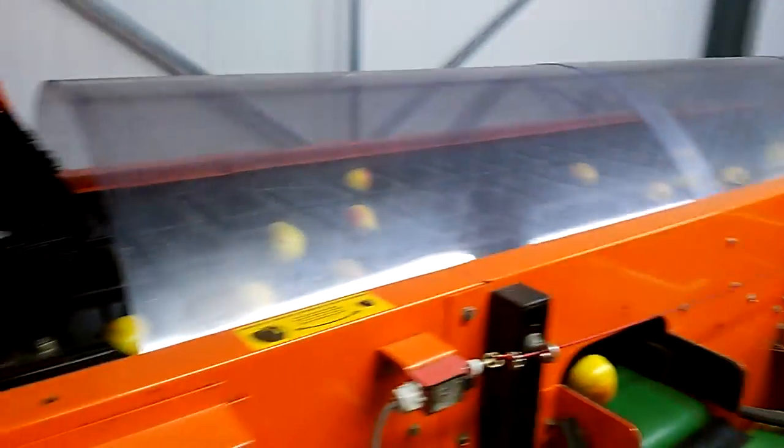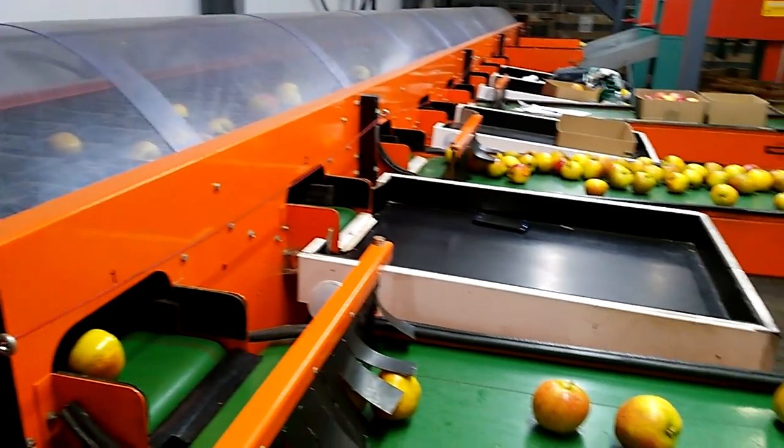Bigger ones and smaller ones end up at the very back of the machine, filling back into bins which will be used for juice.